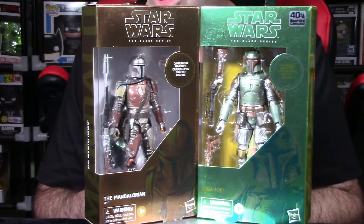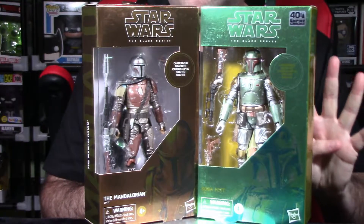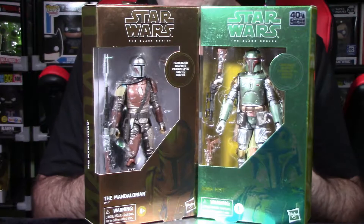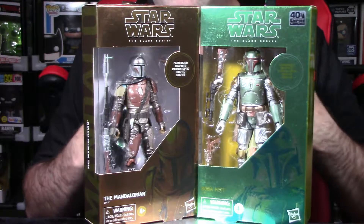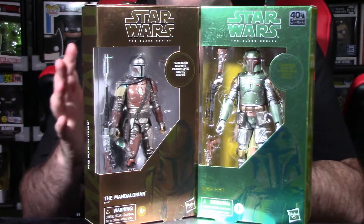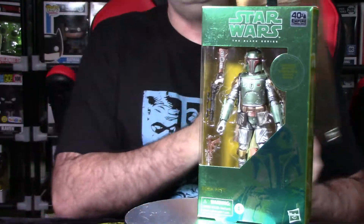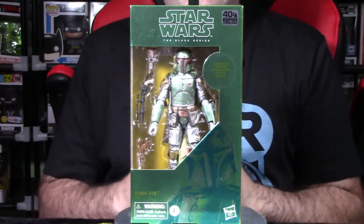The whole carbonized thing really kicked off during October 2019 as part of Triple Force Friday. There were four figures available in this carbonized effect, and I have at least two of them — the Mandalorian and the Second Sister, which was part of the Rebels cartoon series. I only wanted those two figures. I'm happy I got the Mandalorian, but I wanted to show what the carbonized effect looked like back then. It's very similar to what they have now. Mandalorian carbonized — great figure. Let's focus on Boba Fett, the main attraction.